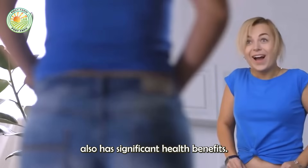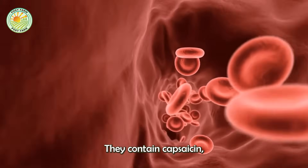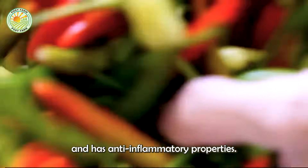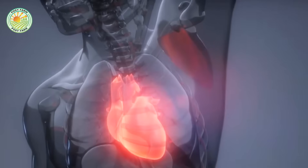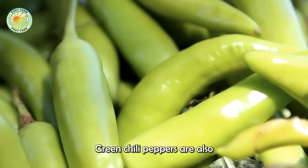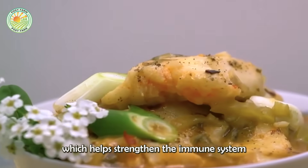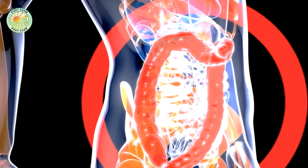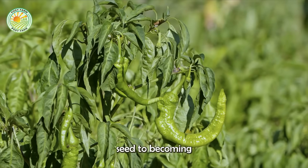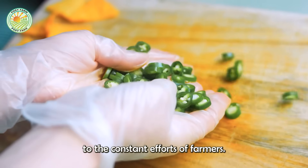Furthermore, green chili also has significant health benefits. They contain capsaicin, a compound that boosts metabolism and has anti-inflammatory properties. Green chili peppers are also rich in vitamins A and C, which helps strengthen the immune system and improve skin health. The journey of green chili from a tiny seed to becoming a flavorful ingredient on the table is a testament to the constant efforts of farmers.